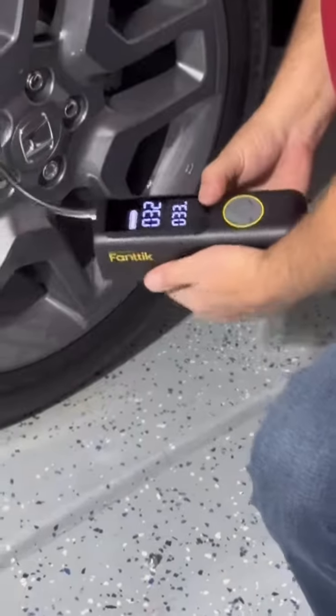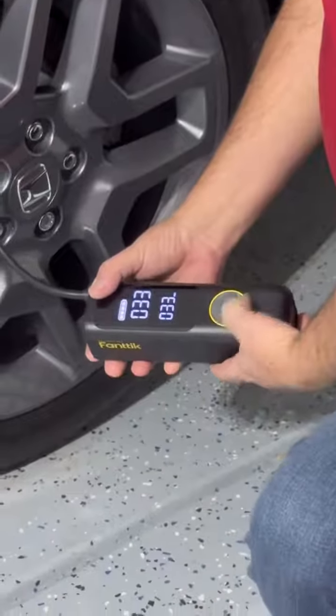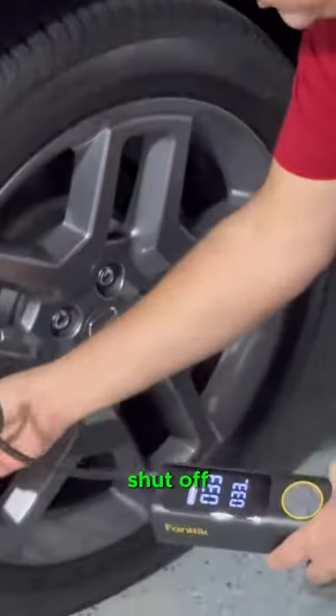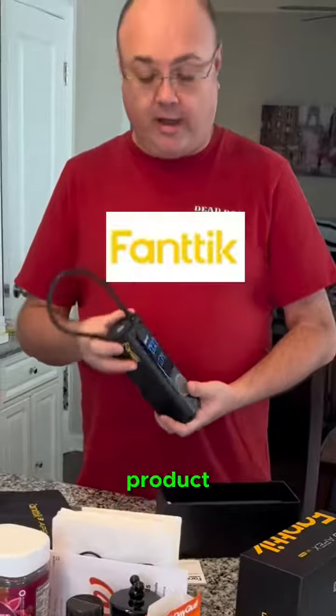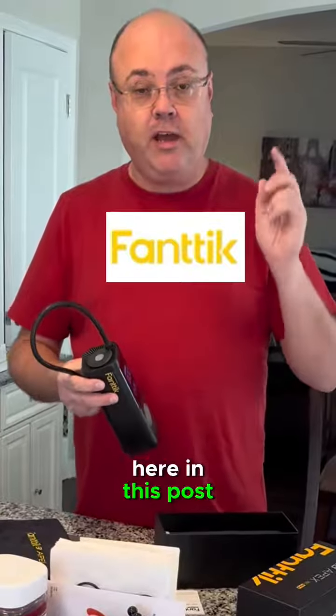Since it's 32, I want to raise it to 33. It topped it off and shut off automatically. Definitely a very worthwhile product — it's available in the TikTok Shop, you can click the link right here in this post to get your own.